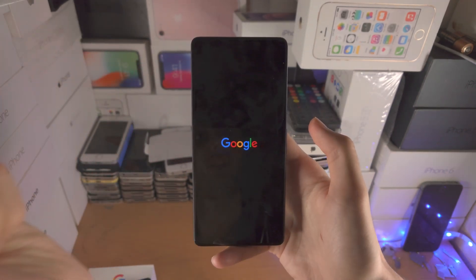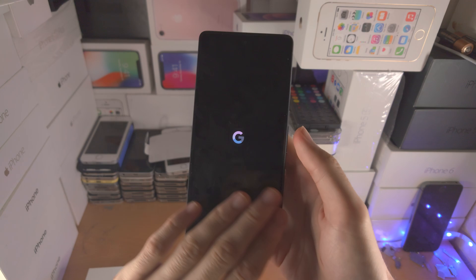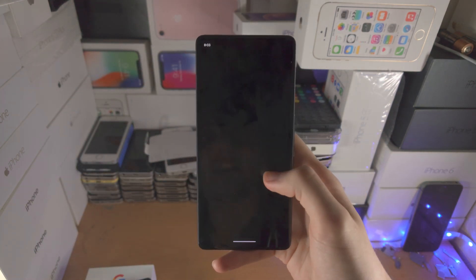There we go — the Google logo is showing up and we can now release. Your Google Pixel 7 is going to reboot back to the lock screen, your touch should be fully working again, and everything should be solved.